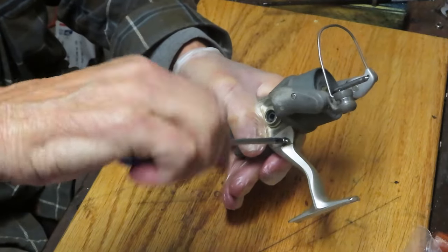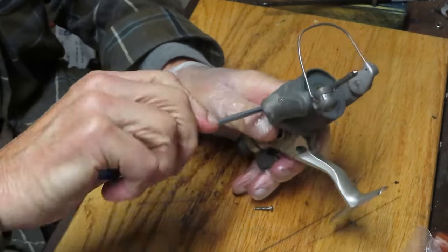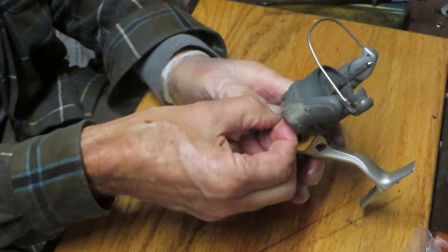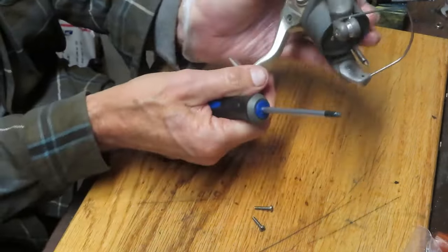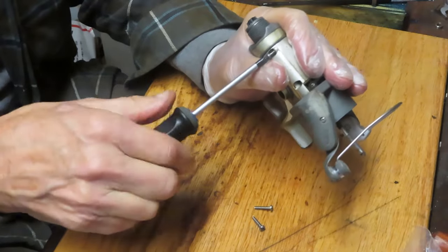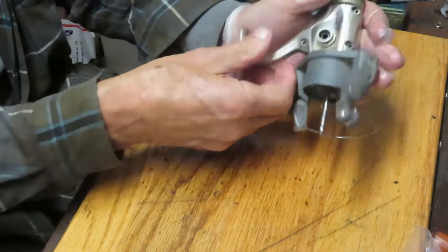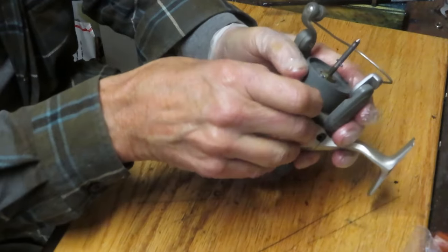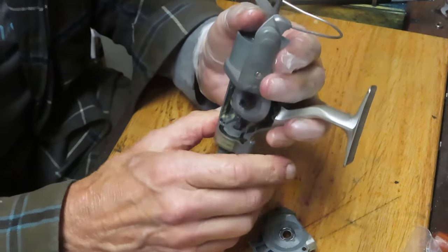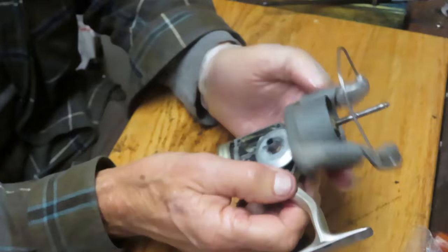The idea of a rear drag is that you can adjust the drag while fighting a fish without reaching over and grabbing a top drag knob and interrupting your fight. This one has what's called a fighting drag — it's kind of like a set position, and then you can make a micro adjustment by swinging the lever over without having to worry about tightening or loosening the cap. Kind of an innovative piece from Shimano. I'm taking the three side plate screws out and putting them on my desk to make sure they're all the same length. If they aren't, I would want to identify which one goes where.